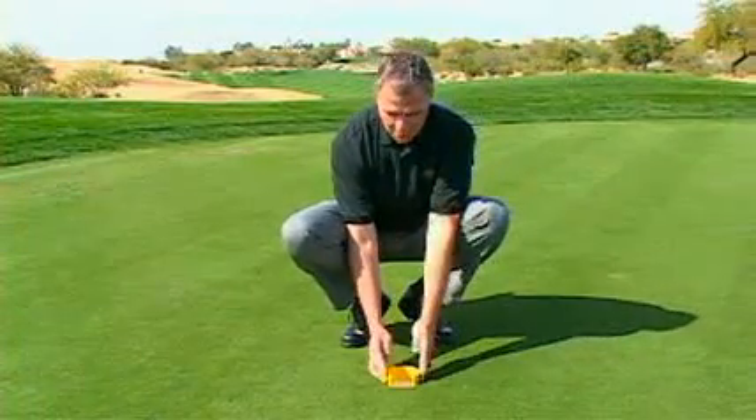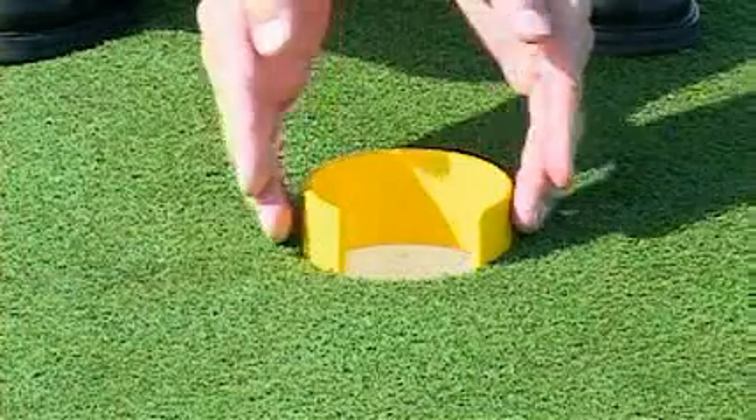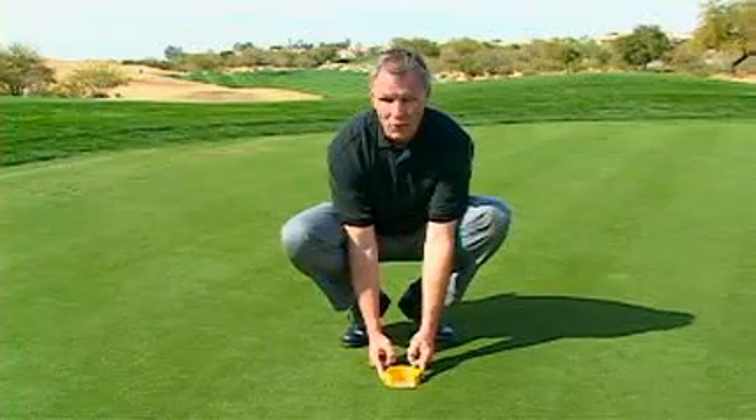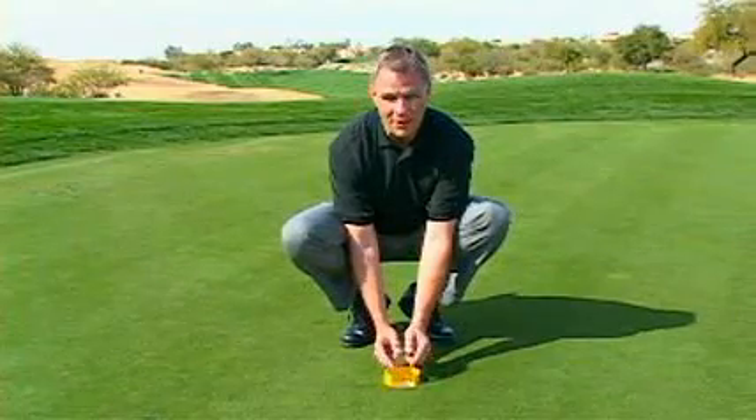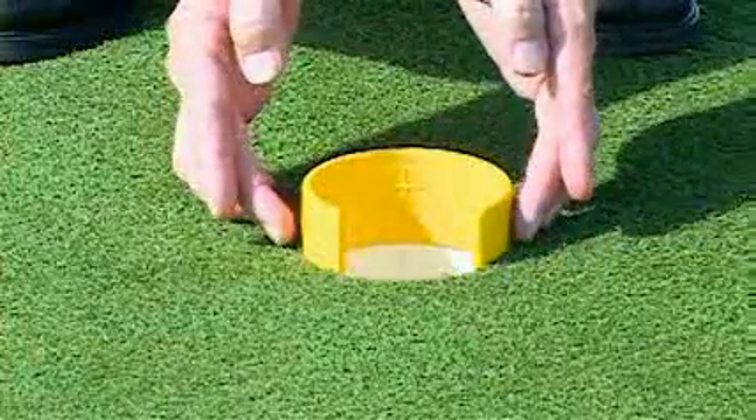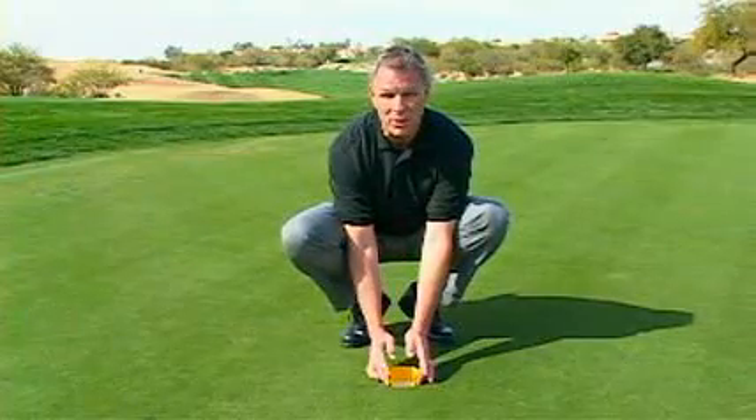The final use is that the bullseye cup acts as a cup reducer. We've taken a hole that's actually a little over four inches and made an opening that's less than three. So if you're going to make a putt head-on into this opening, it has to be dead spot on.